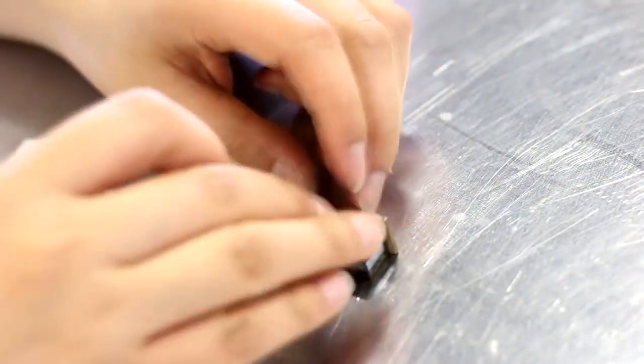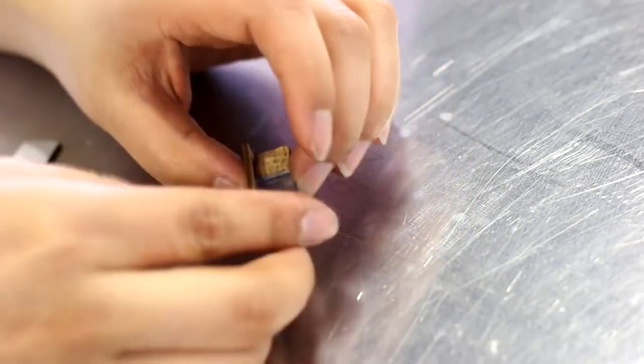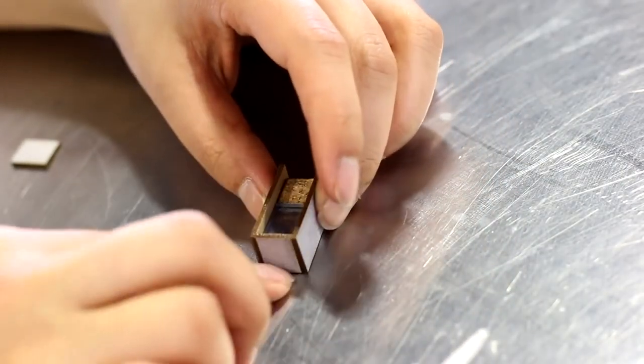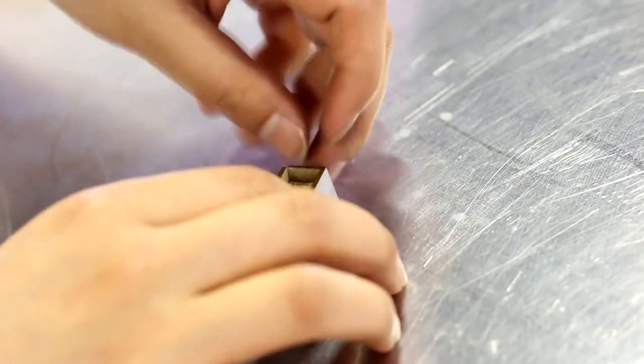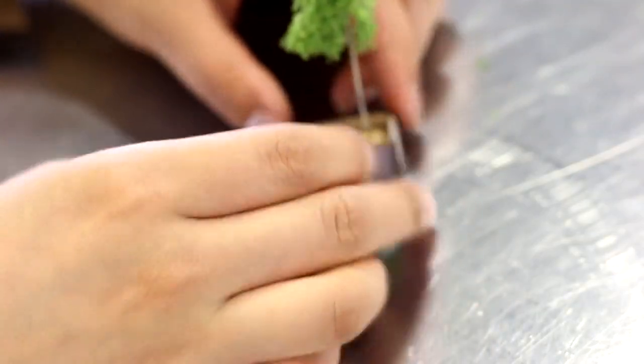To create the tree pots, we UV printed a white cement texture onto our 1.5 millimeter Trollcraft Eco and then cut the sides of the box. We then cut small rectangular pieces out of cork and Trollglass fluorescent blue, and glued the pieces together. The cork imitates wood chip and the fluorescent blue resembles water.